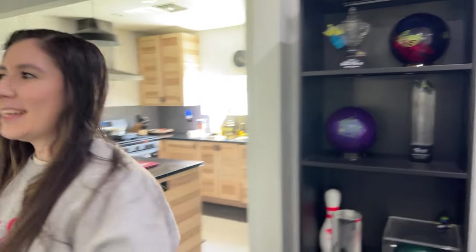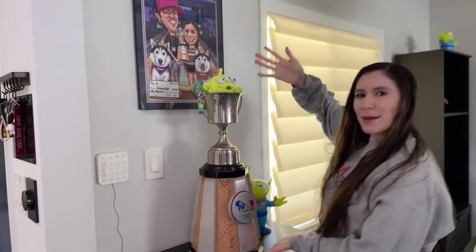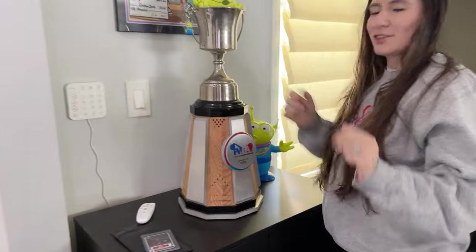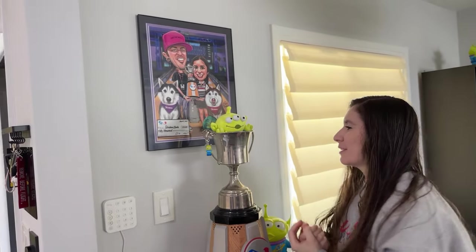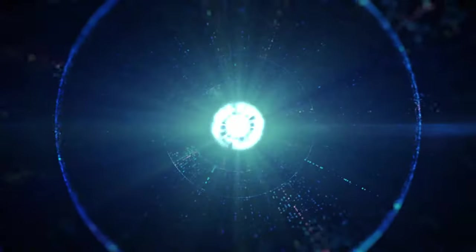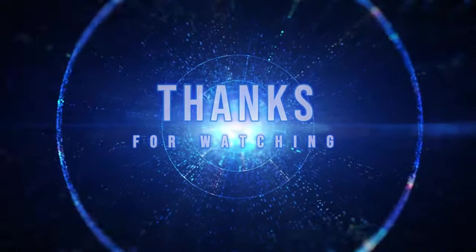And lastly, this one's very protected, but this is the major trophy. I do like to showcase everything. Chris is very lenient — he lets me put up my bowling balls and trophies in our living room, so I'm super appreciative of that. Let me know what you guys want to see next and I'll see you next time. Let's clean the bowling balls.